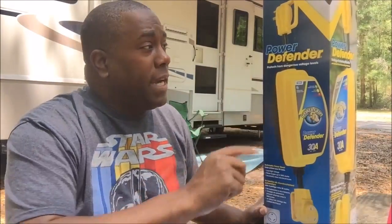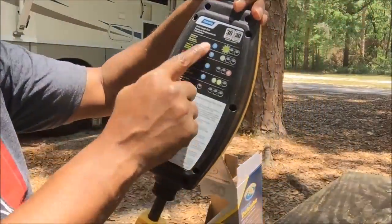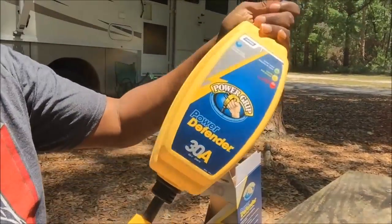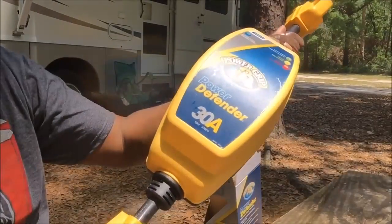But now thanks to Kamco I'm going to check out this Power Defender and see how it works. I think this is going to be a good addition to the tools I carry in my RV every time I go out on the road. The device looks pretty heavy duty — you can see all the information on the back.